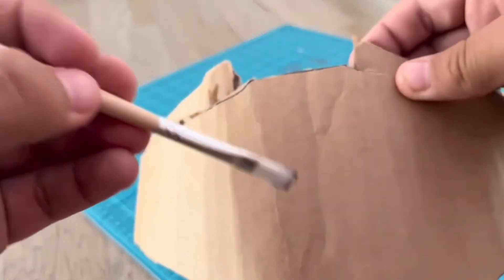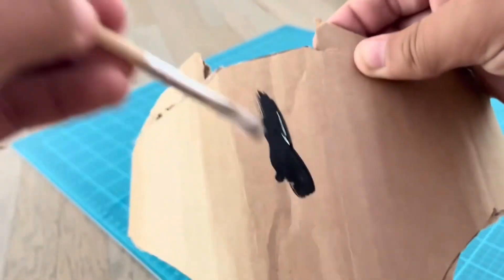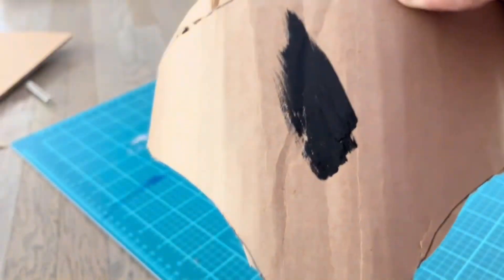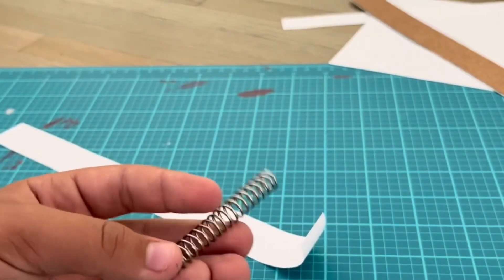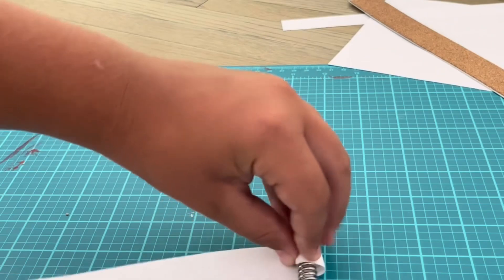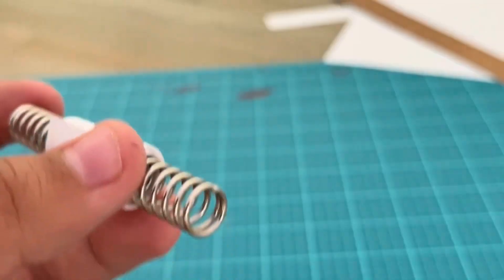Now is a good time to paint this whole thing black, as you see me doing right here. Next up I need to work on the shooting mechanism, which involves creating the barrel.